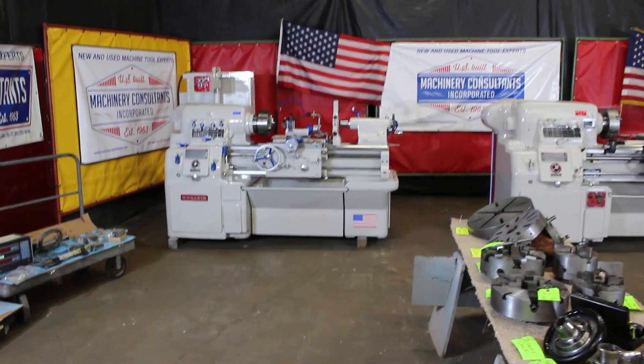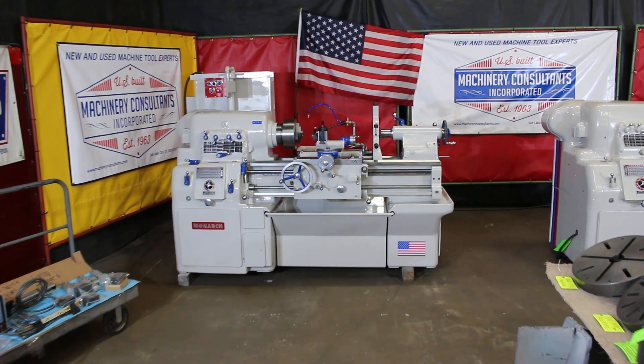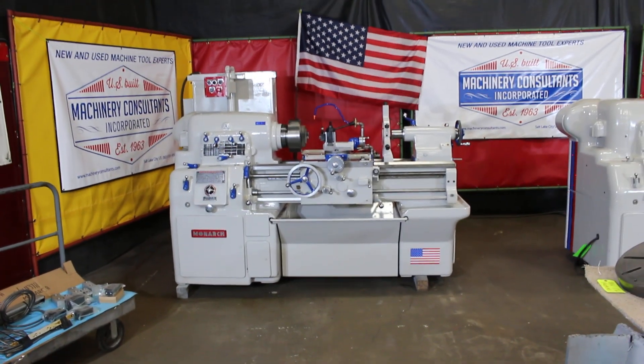Hi, it's Bill at Machinery Consultants. We're doing an inspection video today on a Monarch.